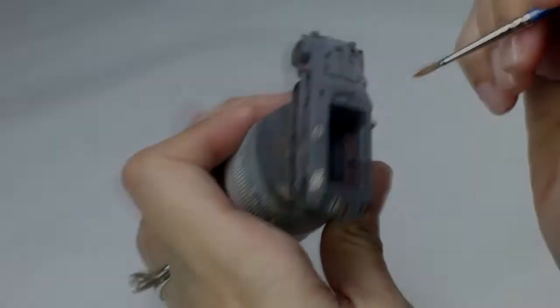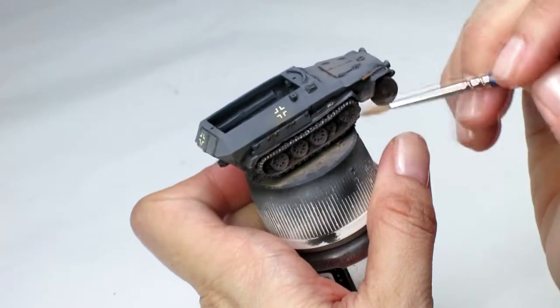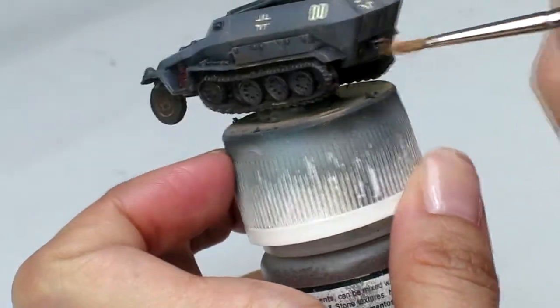Hey everybody, it's been ages since an update, but I thought I'd share with you a little clip of my beautiful wife modeling a handbag. I've got a new camera and light setup that I'm much more pleased with.